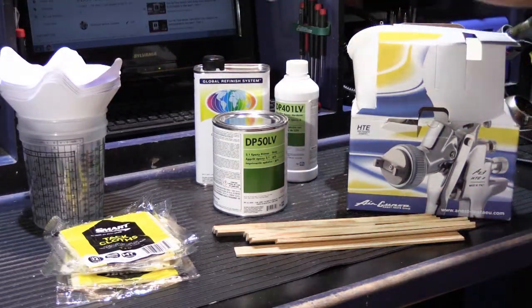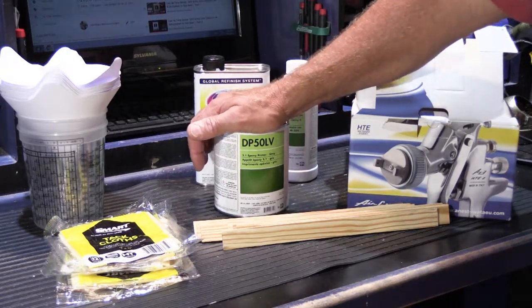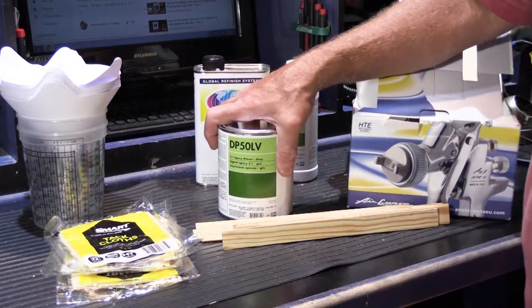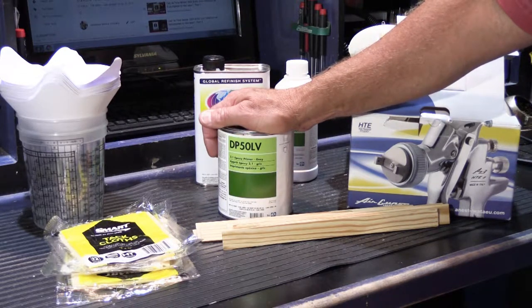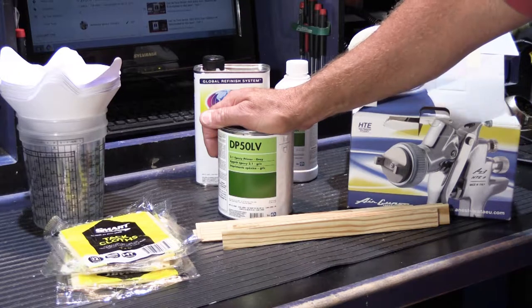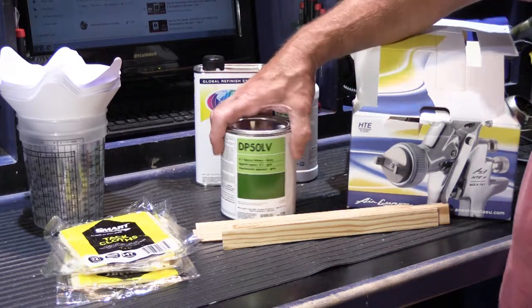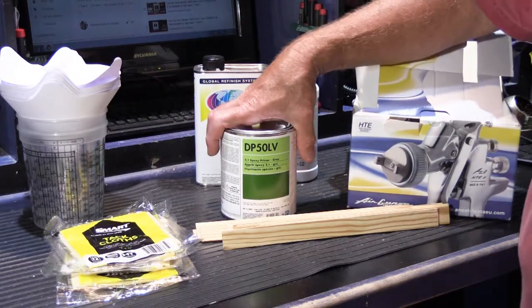Then we have the most important part. We had a long discussion about the type of primer we should use for the Zymac casting. Zymac is not a material that's used in the automotive world very much, it seems. So he made some calls to a couple of different manufacturers, and the consensus was that a good quality epoxy primer would be the way to go.